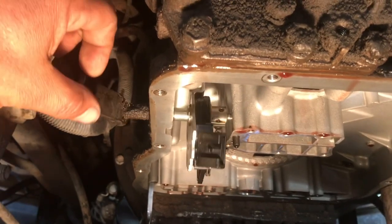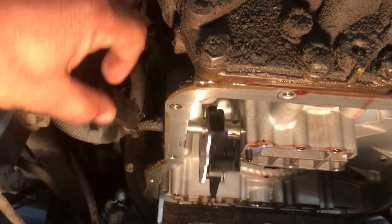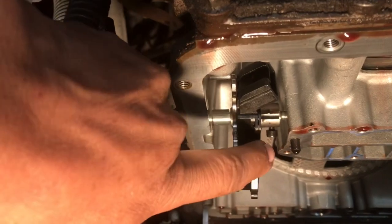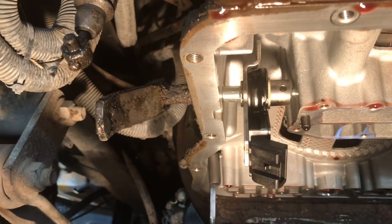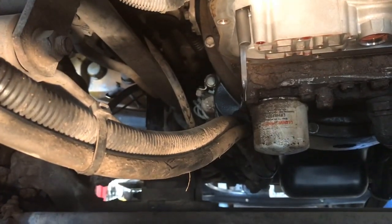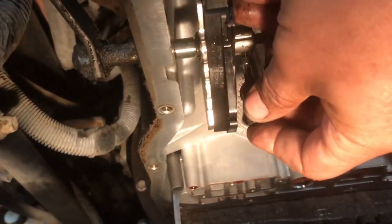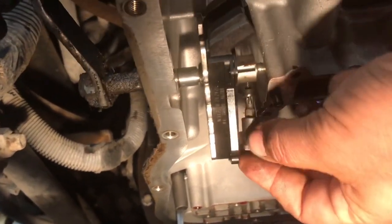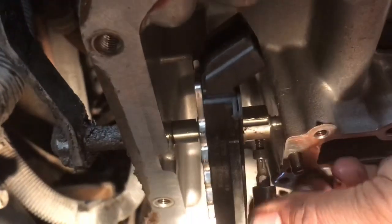Now that we got the valve body and harness out of the way, the shifter lever is loose. There is a little bolt in here that I'm going to use a T25 Torx to actually get it out of the way. I already loosened it — you just get that little bolt out of the way.